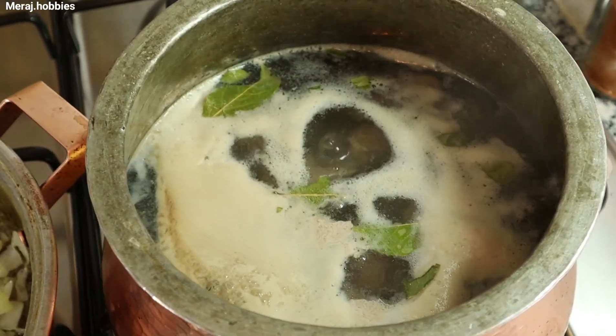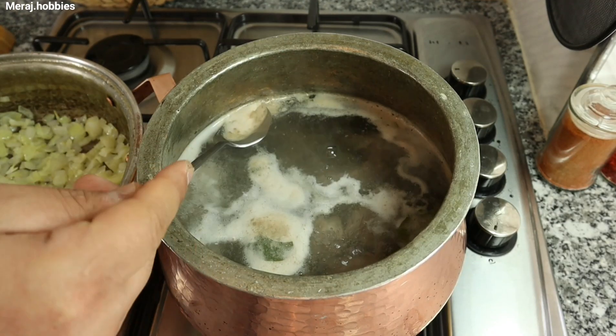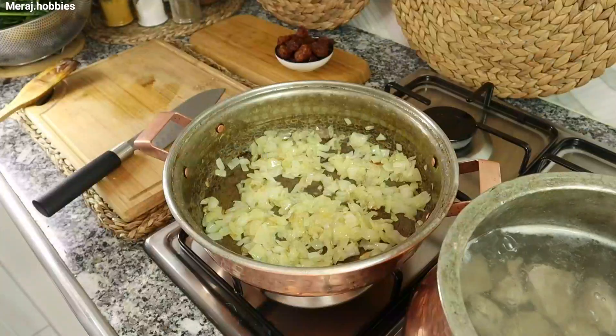ببینید دوستان این کف همون چیزیه که راجع بهش صحبت میکردم. گوشت رو به مدت 5 دقیقه داخل آب جوش نگه دارید تا کامل این کف‌ها ازش خارج بشه. (See friends, this foam is what I was talking about. Keep the meat in boiling water for 5 minutes until all the foam is removed.)